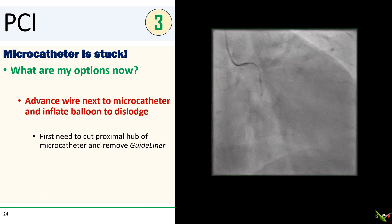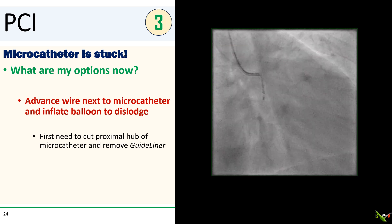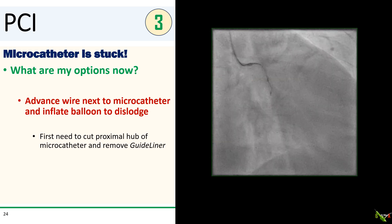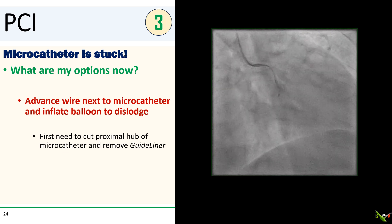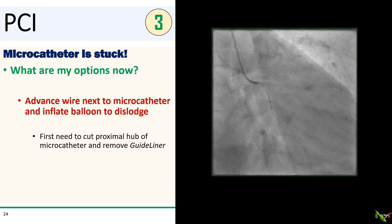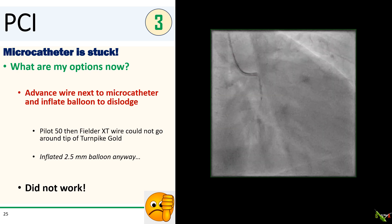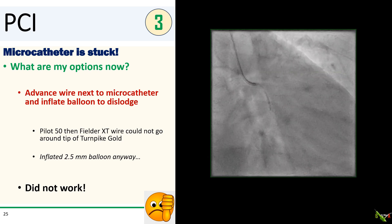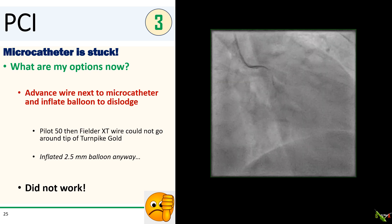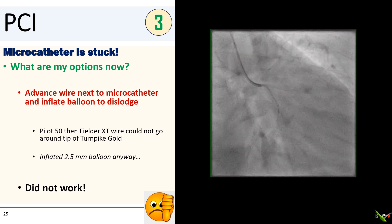So at this point I thought I would try something that sometimes works for entrapped Rotablator burrs — I was going to advance a wire around the tip of the Turnpike Gold and inflate a balloon next to the tip to dislodge it. But first, we had to remove the guideliner, which was already over the shaft of the Turnpike Gold. To do that, I had to cut the proximal hub of the Turnpike Gold to get the guideliner out. After removing the guideliner, I tried to get a Pilot 50 wire to go around the tip of the Turnpike Gold, but the wire could not cross. I then tried the XT wire, thinking it had a finer tapered tip, but that was also unsuccessful. I decided to inflate a 2.5 mm balloon in the circ as close as possible to the tip of the Turnpike Gold anyway, but that didn't do anything — the microcatheter was still stuck.